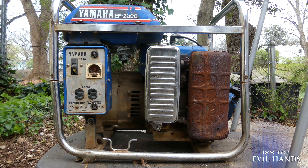The EF series were heavy duty generators built by Yamaha from the mid 1980s to the late 1990s. These generators were rugged and designed to take abuse.